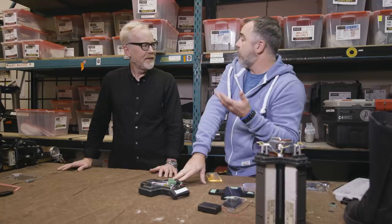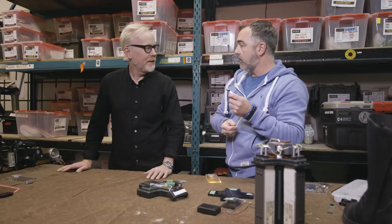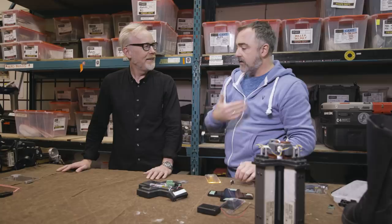Ten or fifteen years ago, this kind of RGB control was a fantasy — totally impossible. Even when The Expanse started, LED strip lights only came in one color and they'd have to swap individual bulbs. The tech has moved so quickly and it's really helped them.